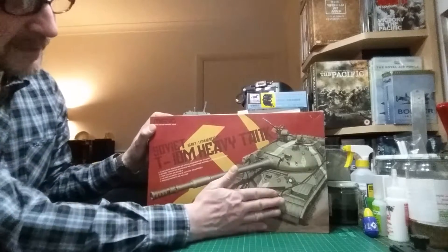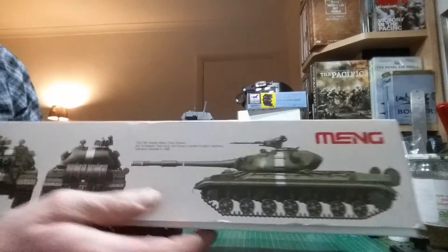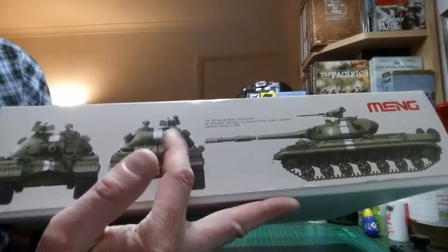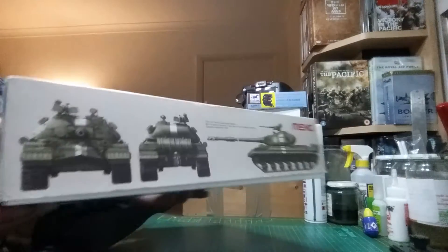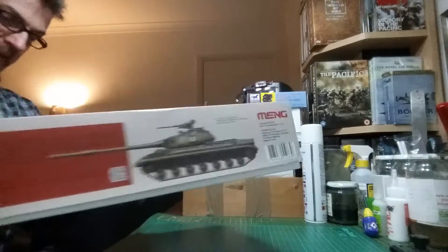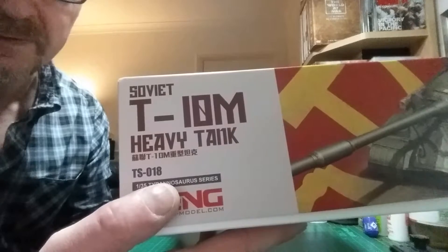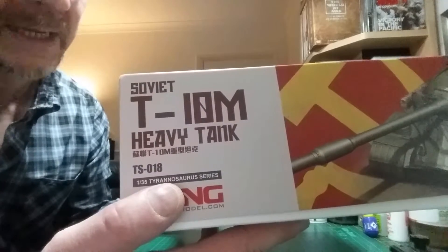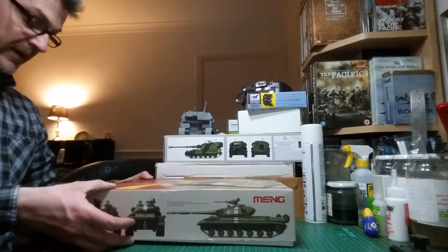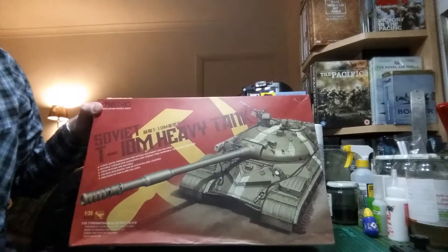First off, you've got the main illustration of this impressive beast on the front. To the sides, you've got the various colour options that come with the kit. This version was used at Operation Danube, the invasion of Czechoslovakia, and I must admit this is quite a unique colour scheme — I may well do that one. On the other side is an example used at the Berlin Parade in 1960. The kit number is TS-018. What is quite appropriate is that this is a Tyrannosaurus series of TS-0 kits — it looks like a Tyrannosaurus from the front view, especially with that colour of the hull and this low-slung sort of front.